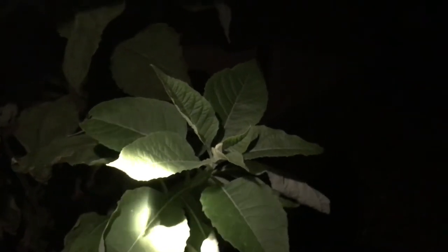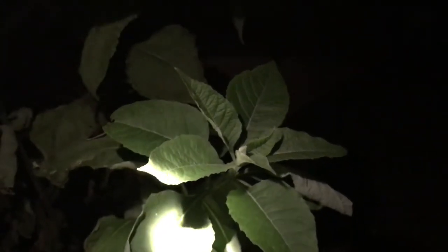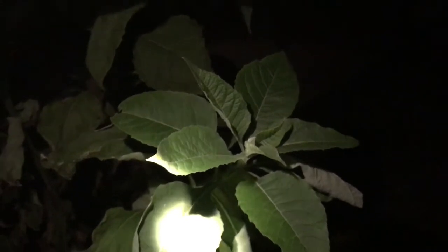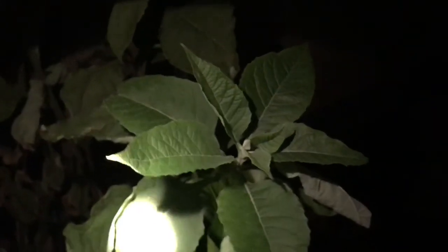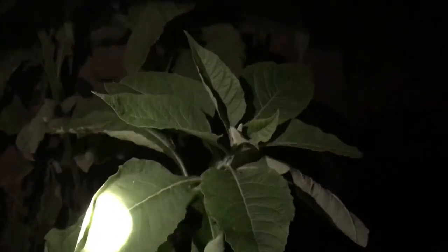This is one of the really good nectar sources for the migrating monarchs and other pollinators that use it as well — but really good for the monarchs, one of their favorites. And how this plant got its name is, well, as we are in our deep freeze right now...